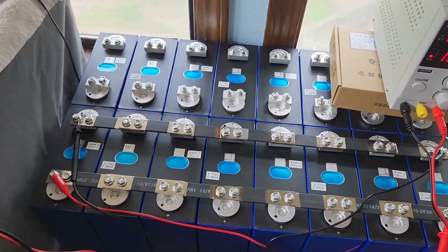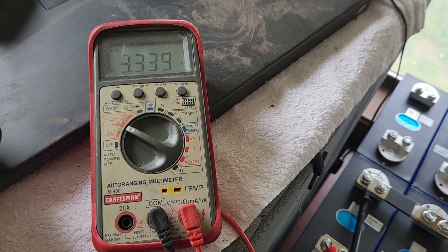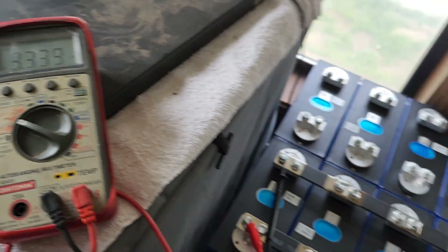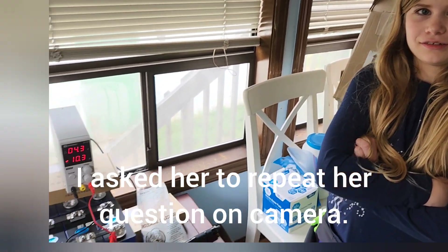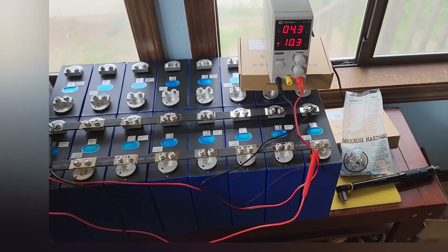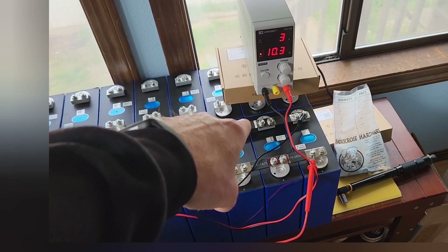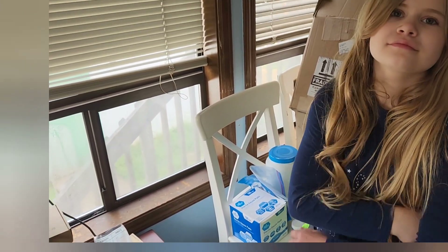We're still top balancing bank two and it's been 97 hours — just over four days — and we haven't gotten very far. For almost a full 24 hours we've only gone up two or three millivolts. To make it go faster I'd need a power supply that does more than 10 amps. So we're going to give up on this and put it in the correct configuration for the 24 volt battery and put the BMS on it.